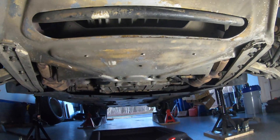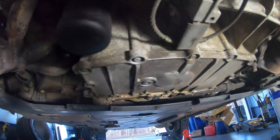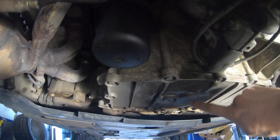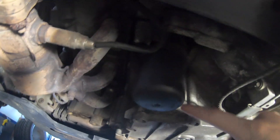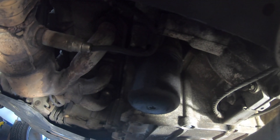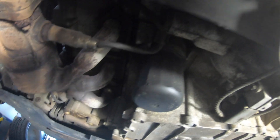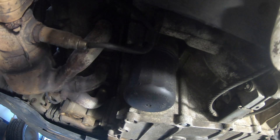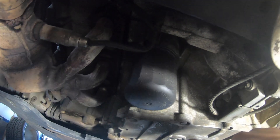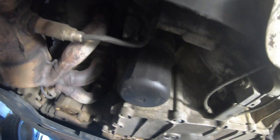Here we are under the car. It's been running for a little bit for the oil to warm up. Over here is the drain — I'm sure you can see it — and over here is the filter housing. So I'm going to put this thing in, crack it open and drain the oil. That is a hex 8, so you'll need to remove that bolt with a hex 8. Let's get cracking.